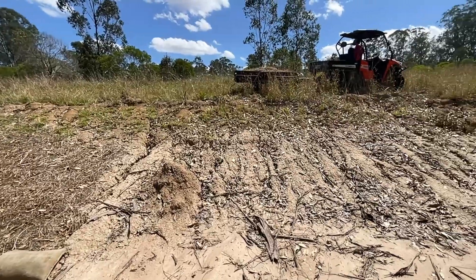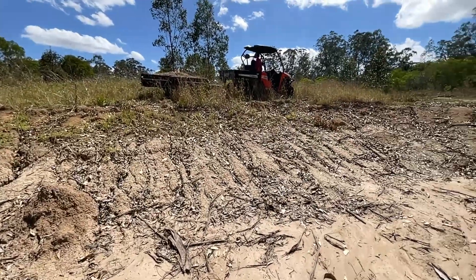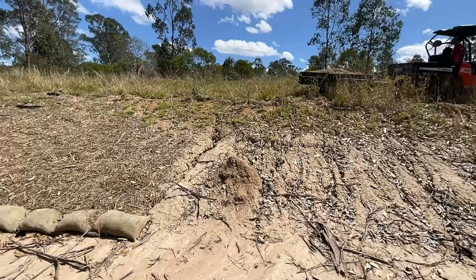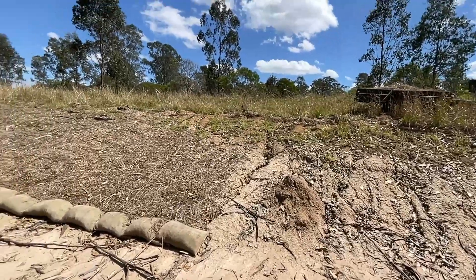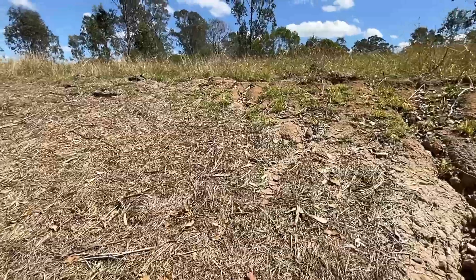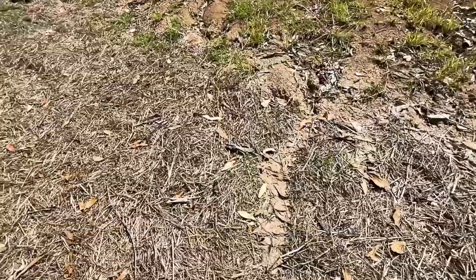This will be our target area today. Looking back at the area that we've done previously, you can see we're getting some runners coming down the hill here.